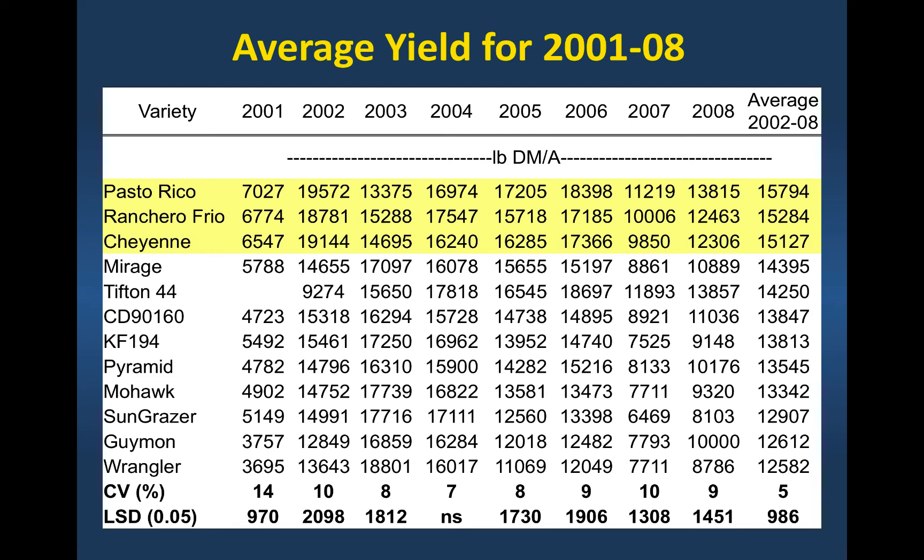Long-term production was good — six to seven and a half tons per acre depending on the variety over this period of 2001 to 2008.